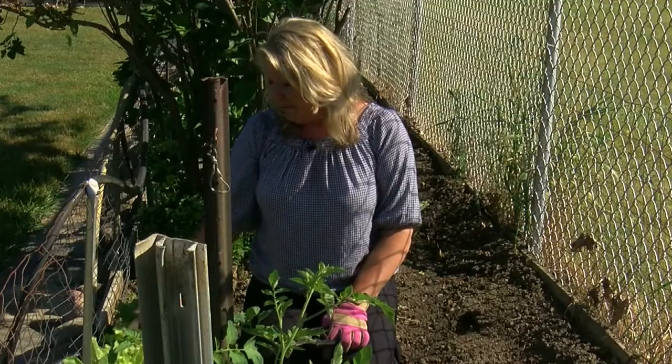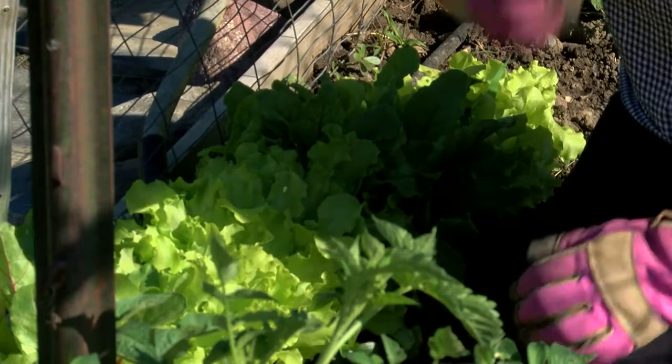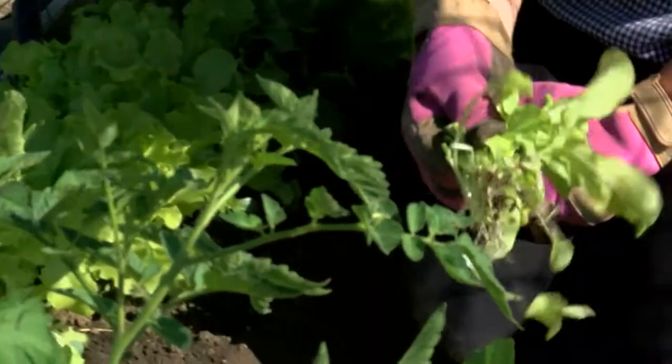I have some beautiful little lettuce you can see here. Perfect timing for us to do a little bit of harvesting. I take my nippers, or you can use your scissors, or you can just break them off by hand — you don't want to pull them all the way out by the root.